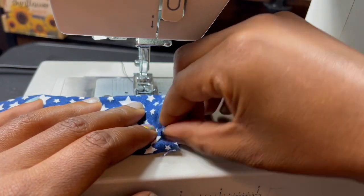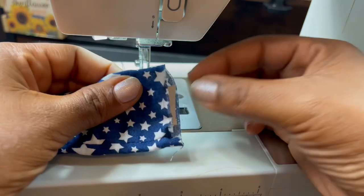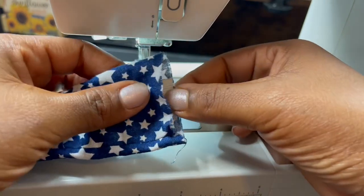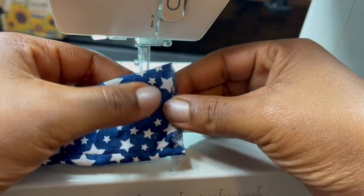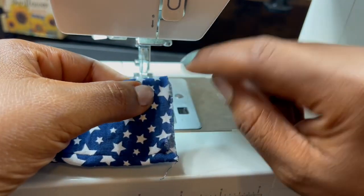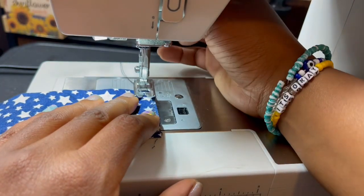How to line the elastic up: you put it right here where the fabric is, you put it right there. And I'm going to sew right about there, so it'll still be about one-fourth too.